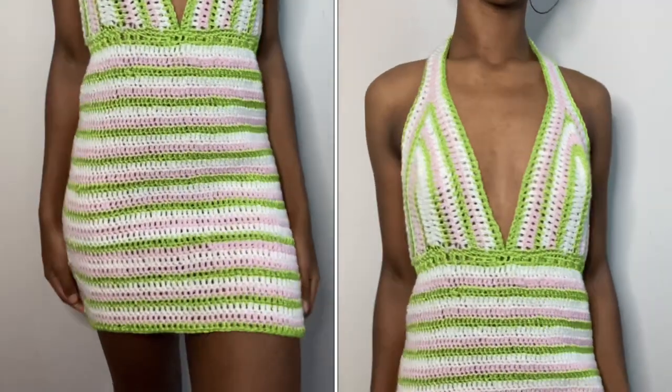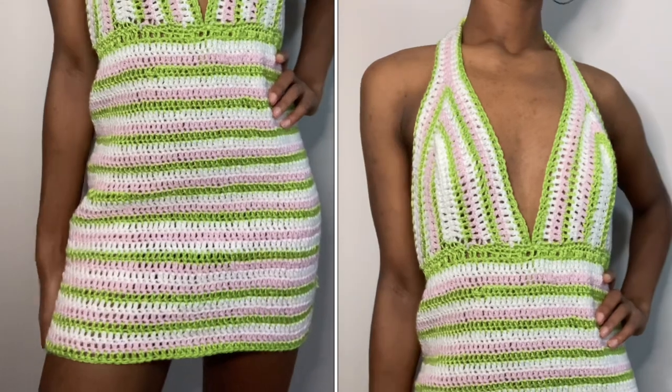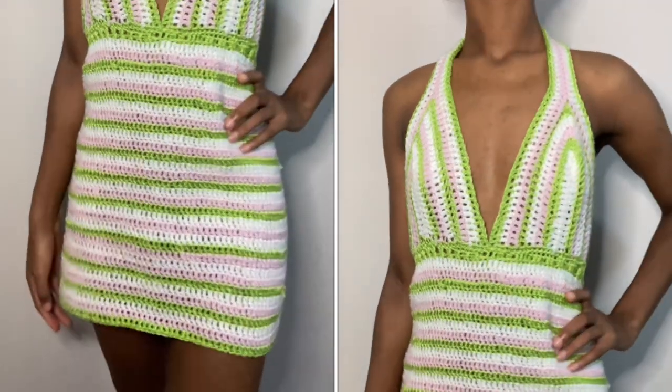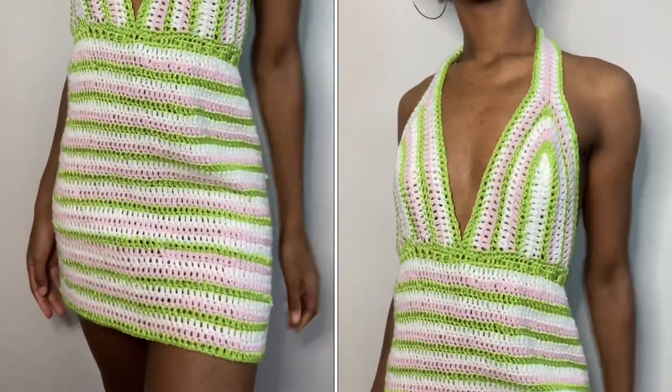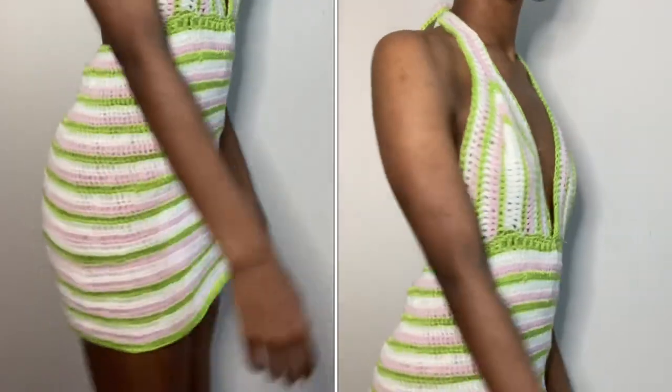Here's the final product! I know this dress was on the simpler side, but you can honestly make anything from a photo — you just really need to be able to figure out what stitches are in it. But if you can't, you can freestyle it and make it your own and get something very similar.